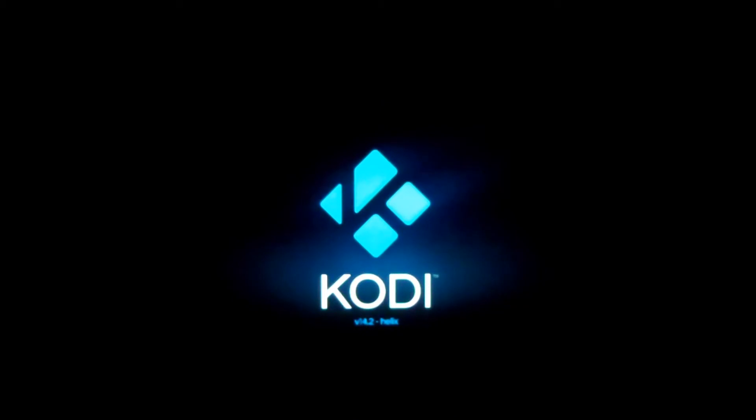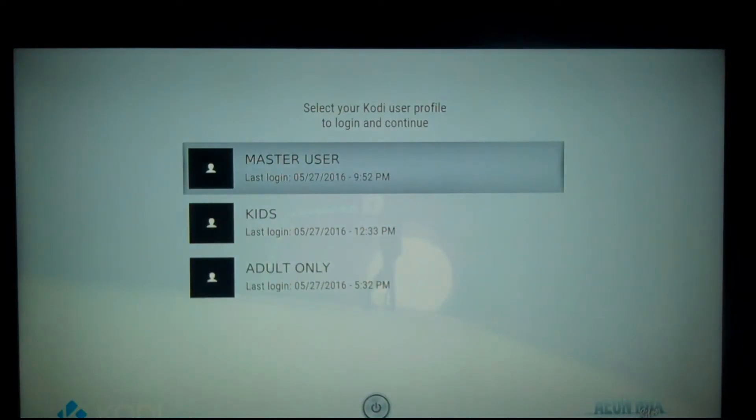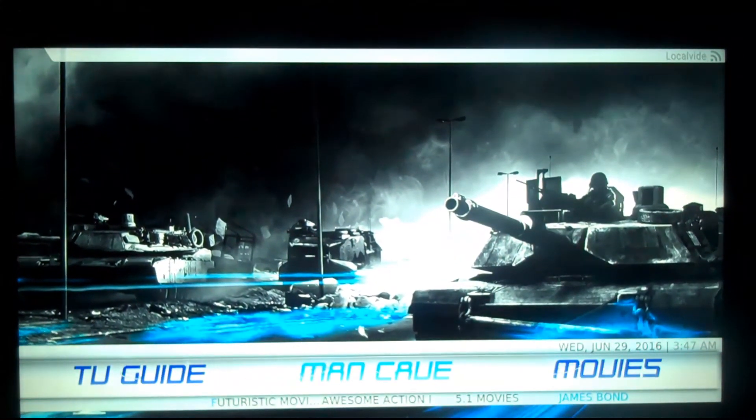I'm going to wait for it to load here. And there you go — Master User, Kids, and Adults. You can go into any one of these sections and it should work perfectly. I'm going to go into Master User just to show you. Very, very important: